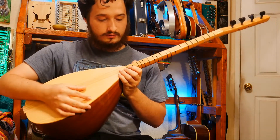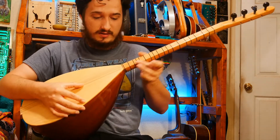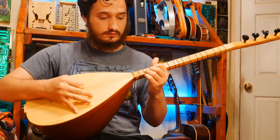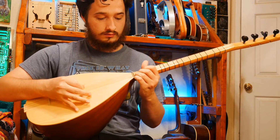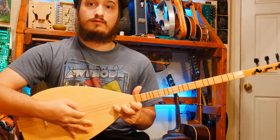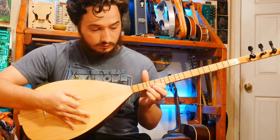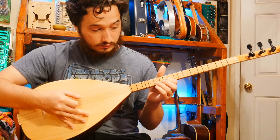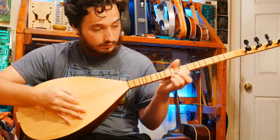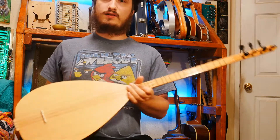Another neat thing is you can go off the fretboard right onto the soundboard. There's actually not much of a fretboard - it's flush with the soundboard so you can go... look at that!